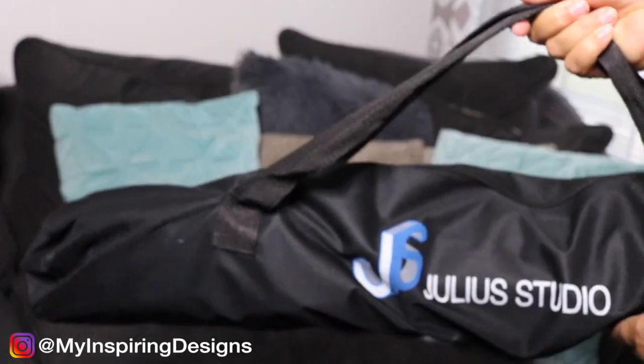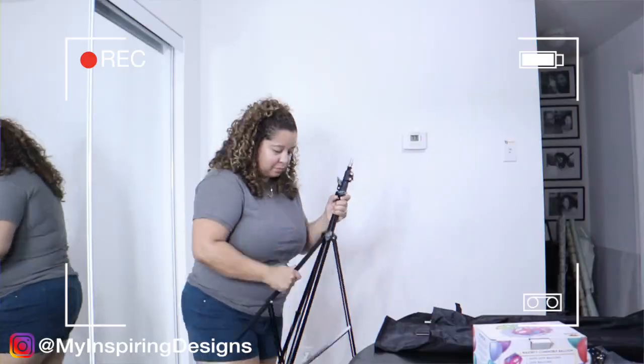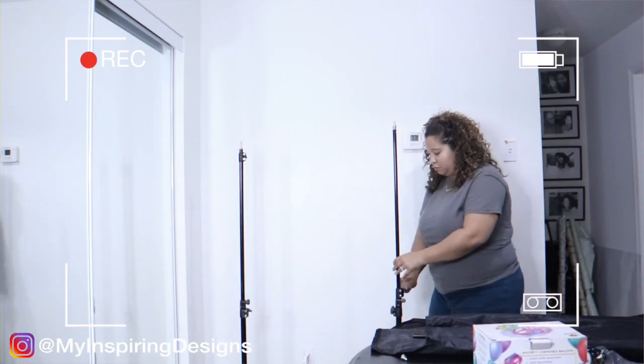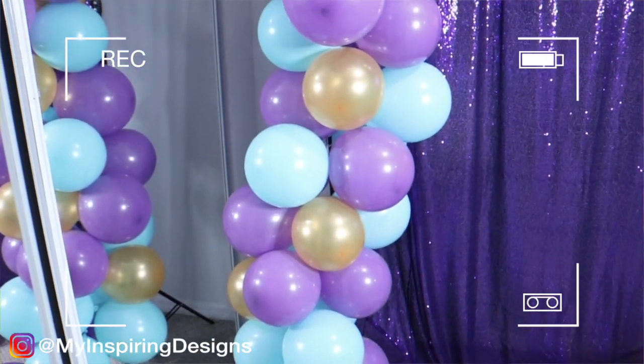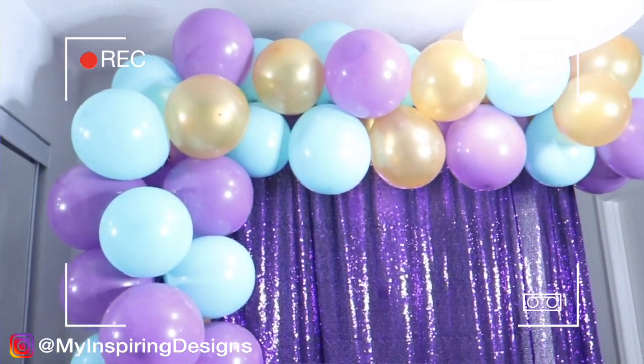Number two is my photo backdrop stand. When I first started doing setups, I invested in a photo backdrop stand — they're super cheap, inexpensive, and pretty durable. I've had one for almost two years and it has served me so well. If you're just getting started or want something inexpensive, I highly recommend it. You can get curtains from anywhere to put over it and make your backdrop really stand out. Don't spend hundreds of dollars when you first start out.